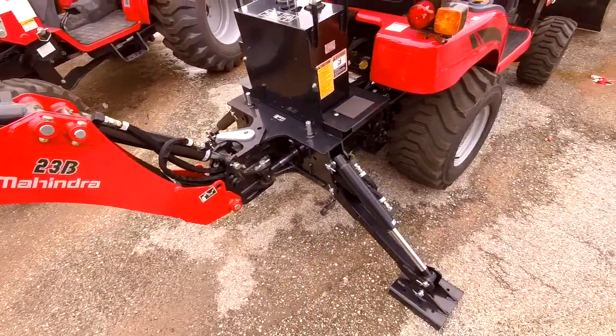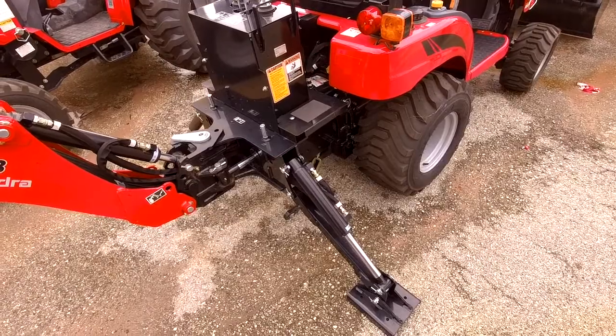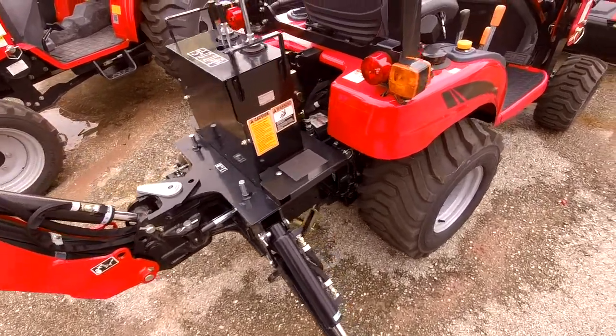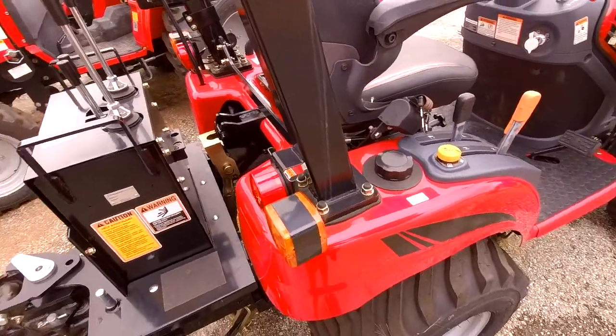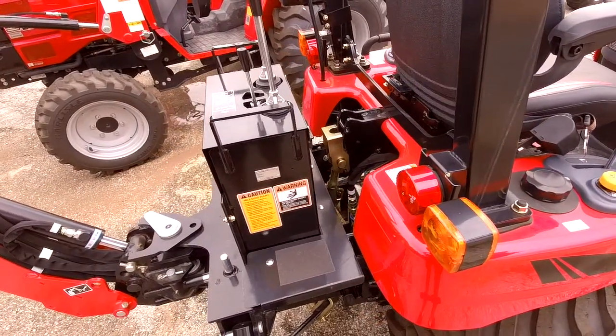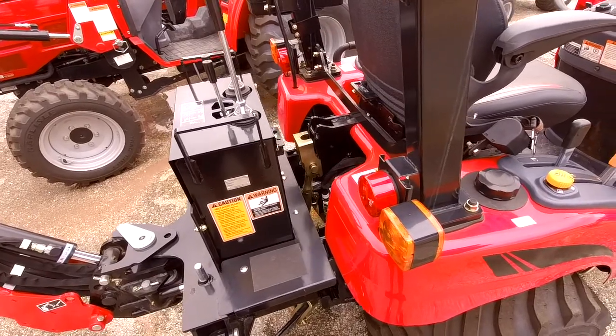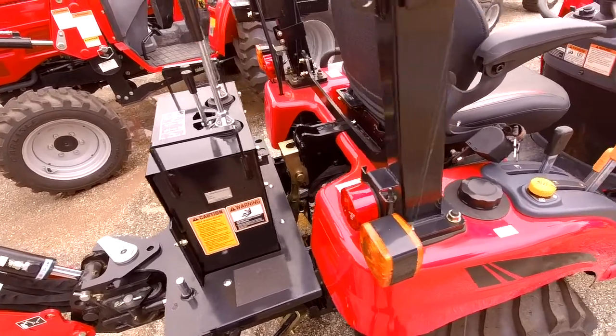You can very easily remove the backhoe as well, if you find yourself in an application that doesn't require it — so that's no problem. It does have a standard three-point hitch on the back. I know it's only 20 horsepower, but this is a real diesel tractor, so you can put box blades and a wide variety of implements on the back.